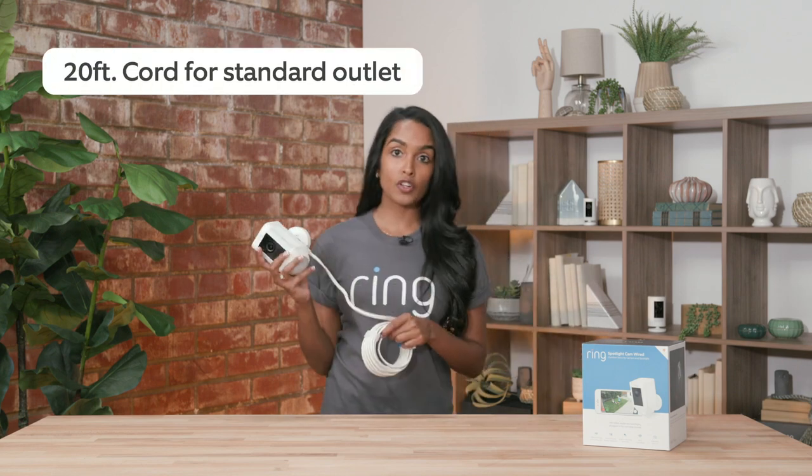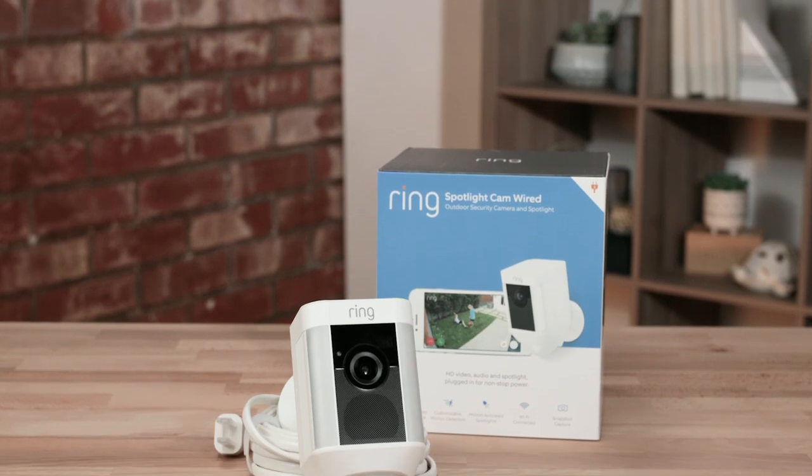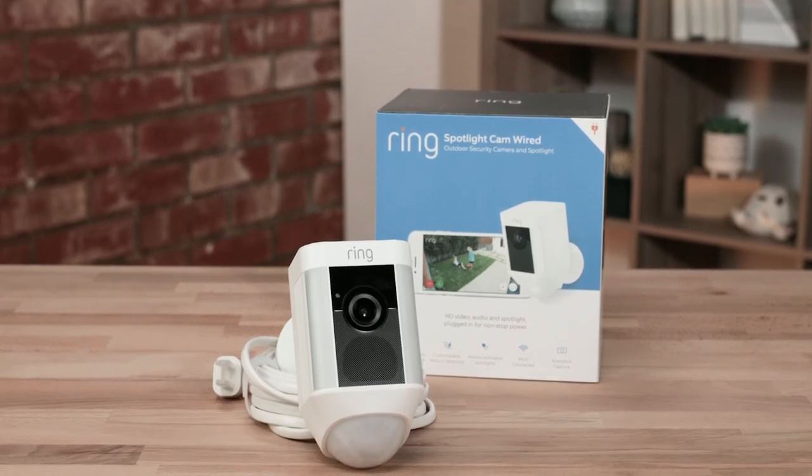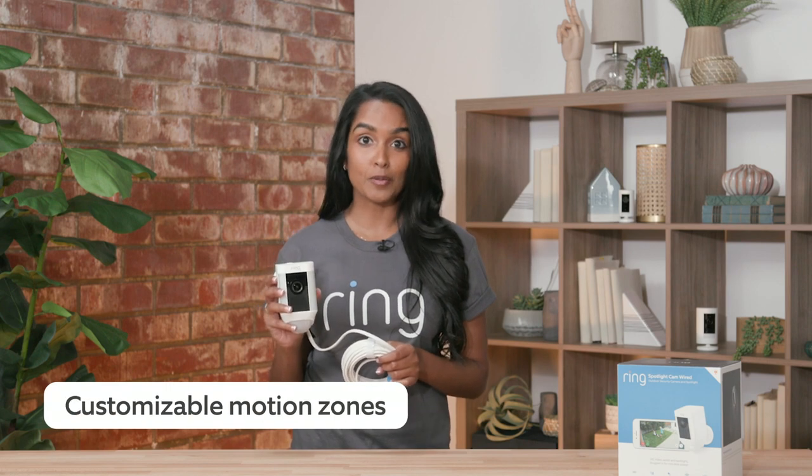The next camera I want to talk to you about is our Spotlight Cam Wired. It has a 20-foot cord and plugs into a standard outlet. I actually have this all over my house — I have it in my front yard, my backyard, and on my driveway. Like our mount, it has advanced motion detection and customizable motion zones.